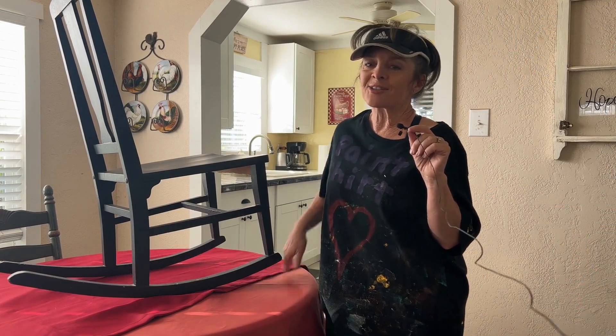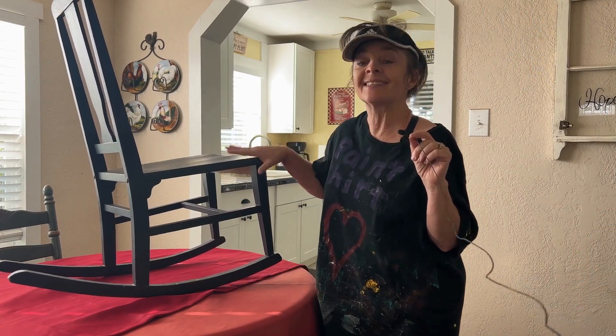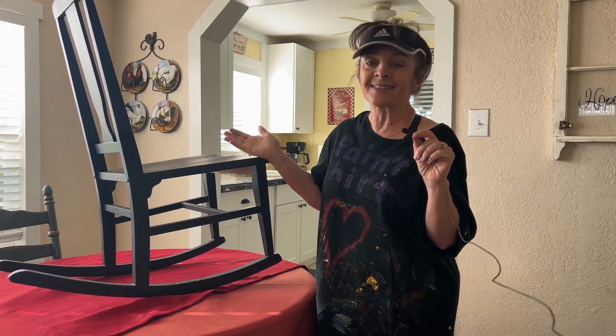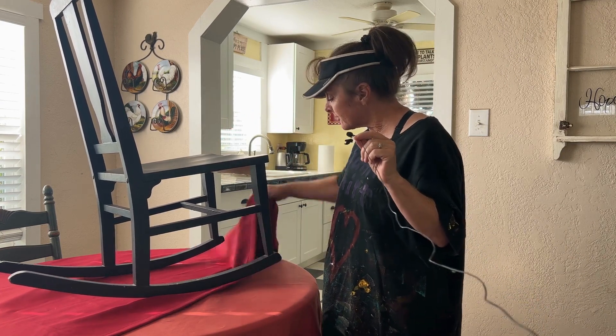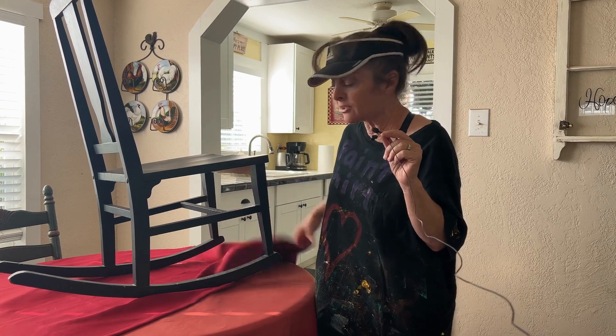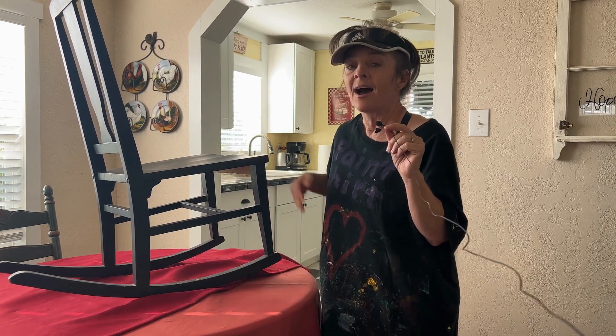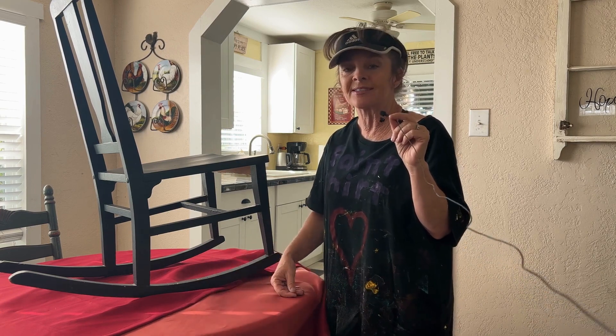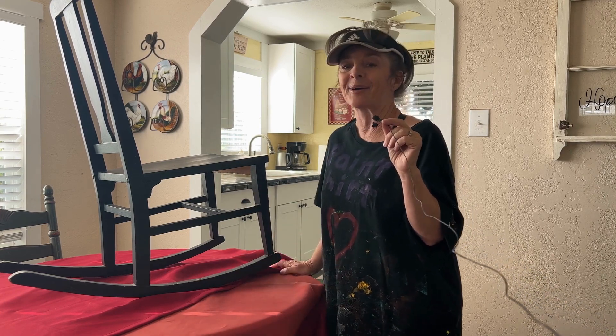It was getting a little hot, so I decided to move my project inside the house. Plus, it's really hard for me to paint when the sun is in my eyes. I'm not worried about getting anything ruined with paint because I pick up cheap tablecloths and old curtains at the thrift store so I can use them as tarps.